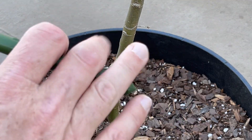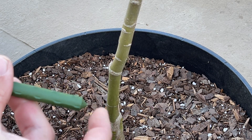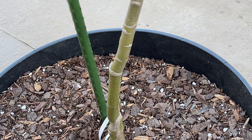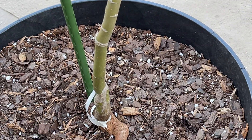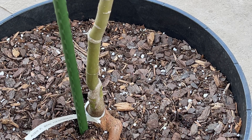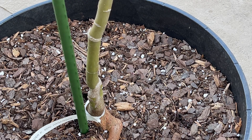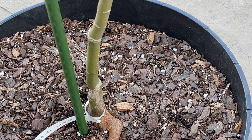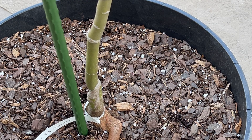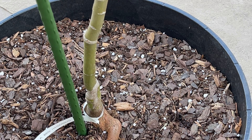It has a little point right here. Basically what I do is I kind of twist it a little bit because I don't really want to hurt the roots, so I kind of twist it around. I mean it's gonna hurt something but not a whole lot, you know.